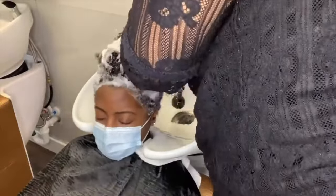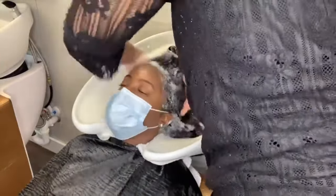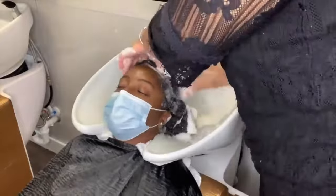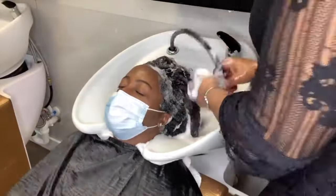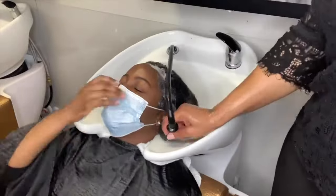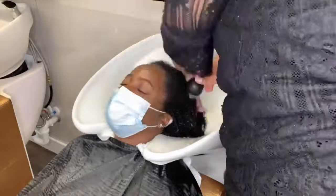This clip is sped up, but I am shampooing her hair almost like a car wash — front to back, side to side, front to back, side to side. My clients fall asleep in the bowl when I use this method because it is so relaxing, and it ensures that you have cleansed every inch of her scalp and hair.